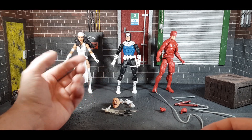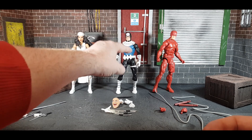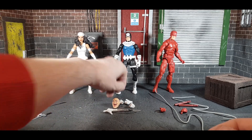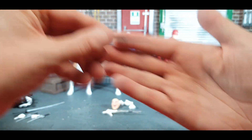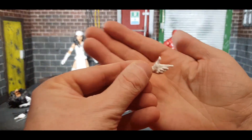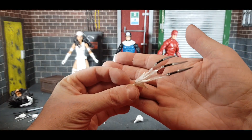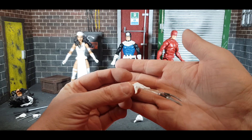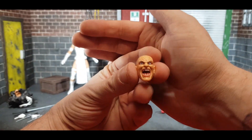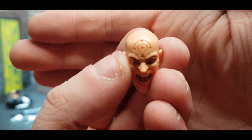Moving on to Bullseye — this figure came out before, a good while back, with kind of the same stuff. What annoyed me is he has a holster for a pistol, which came with him in the single release, but that pistol has been dropped from this release, which is a bit annoying. He does come with a dagger, a holding hand, a punching hand, and a cool shooting hand with a projectile effect — similar to what Deadpool and Gambit have had. He also comes with a really cool alternate head sculpt.